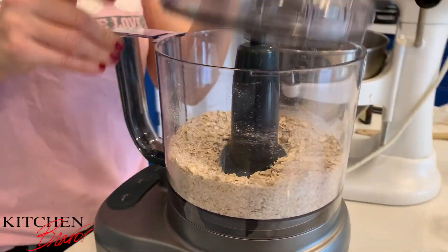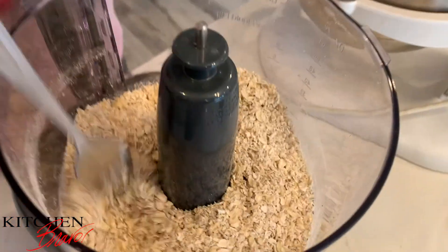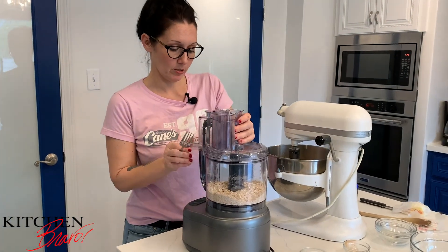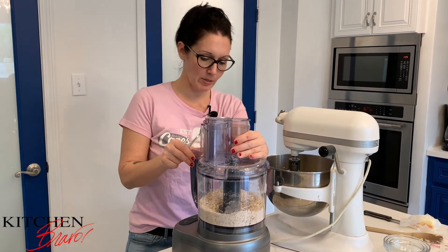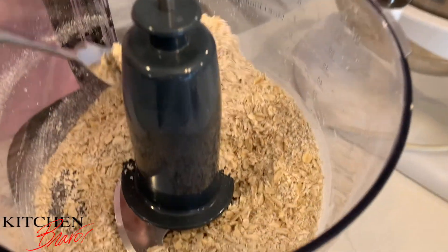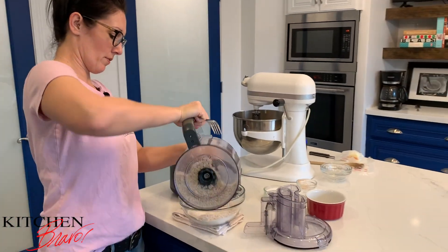That's about 10 pulses — let's see where we are. It's looking really coarse but I'm still seeing quite a few whole grains in there, so we're going to do maybe three more good pulses. That's much better. They're not all going to be completely pulverized and that's okay because we do like the added texture. I'm going to take this and put it right in with the flour.